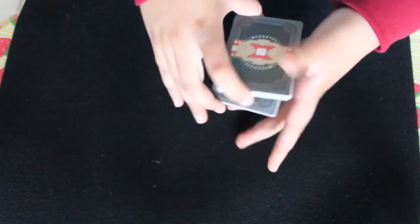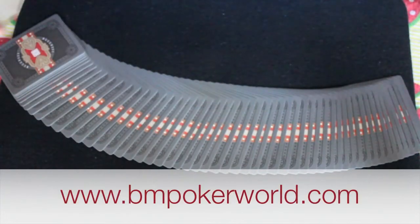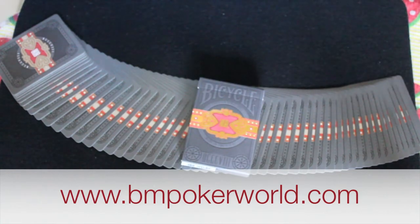And that's it for this deck. It does resemble a cigar and overall it looks really nice. It has complete customization and comes with standard bicycle quality. You can pick up this limited edition deck at BM Poker World by clicking the link in the description. That's my review, and thank you for watching.